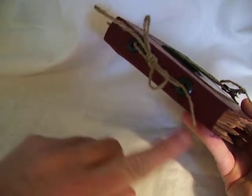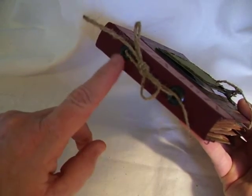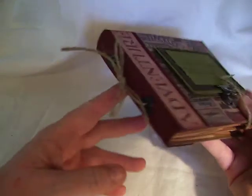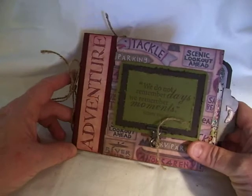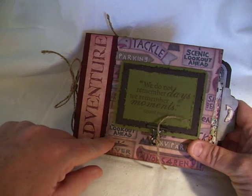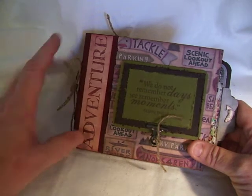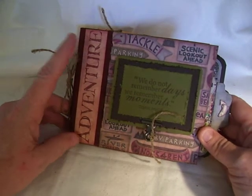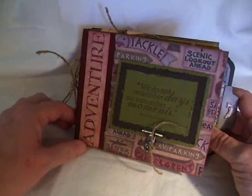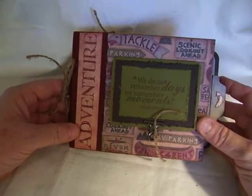It's a small mini, I didn't have a whole lot of pictures. The binding, I simply used canvas, I painted it, added a couple of jumbo eyelets here and just put my twine in there and made a bow. The paper I used through the whole thing is AWT or something like that — it was an off-brand paper, I got it at Michael's. I needed something in the fishing theme and that's just what I ended up getting.